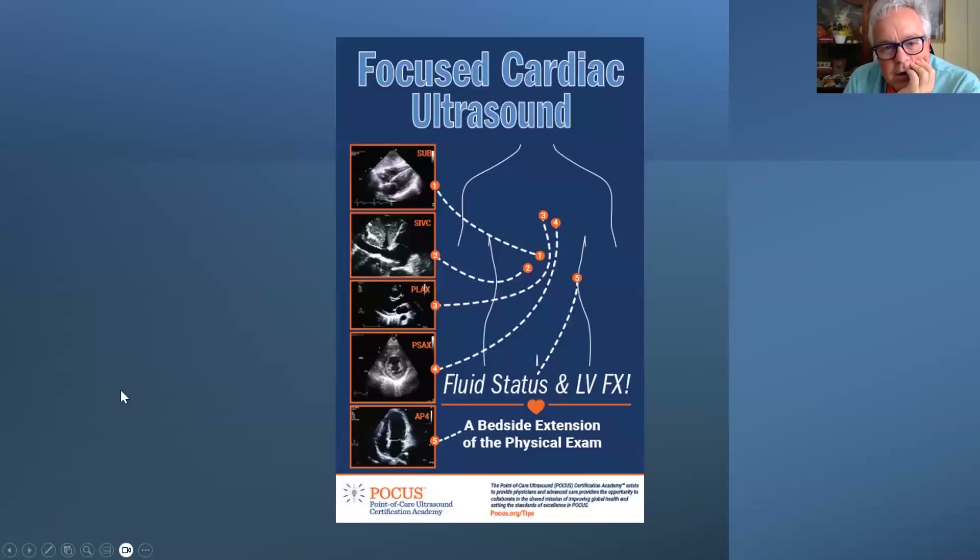Here's an infographic showing fluid status and LV function — the crux of what you most want to assess with your bedside point-of-care focused cardiac exam. All protocols vary a little, but the easiest view is the subcostal first. Second, evaluate volume status by looking at the IVC. Then go into the parasternal long axis view, number three; parasternal short axis, number four; and then grab the apical four chamber at position number five.